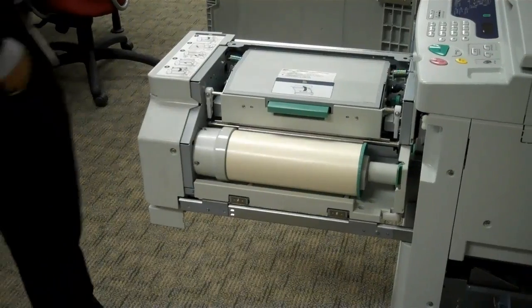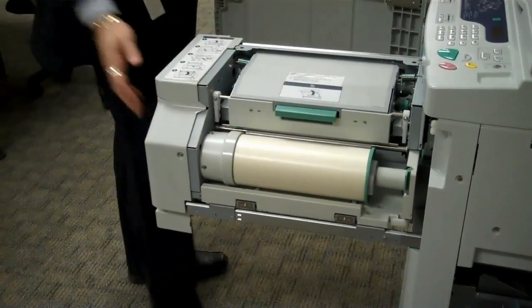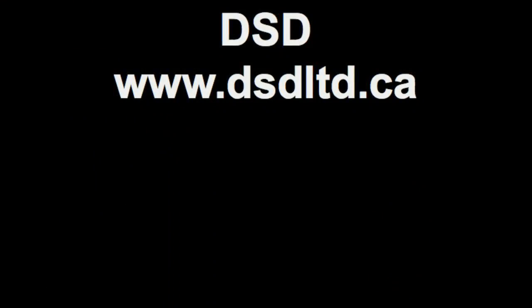When the machine has cycled the master through the machine, you close the door, and you're ready to print.